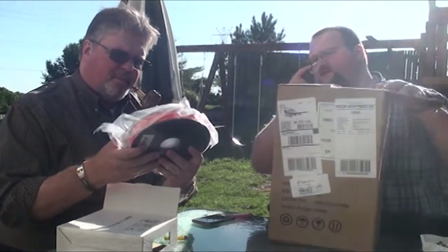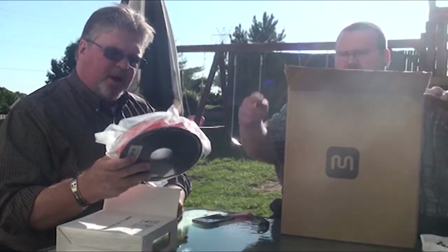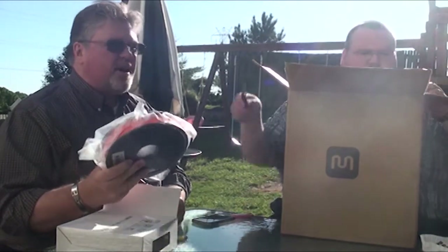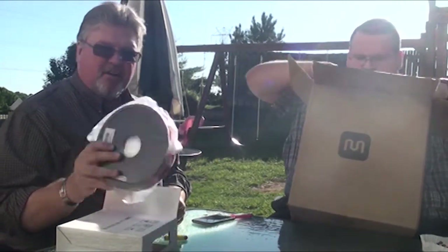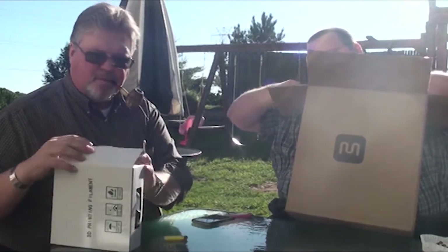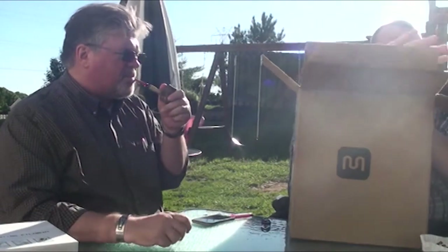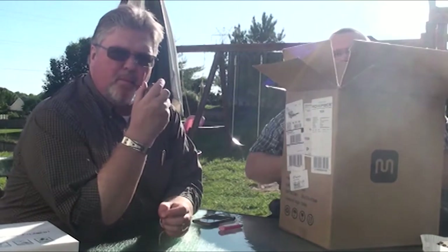That is a half-size spool — a 0.5 kilogram. This is sold by weight as opposed to length. A kilogram is 2.2 pounds, so half of that is about a pound and a hair. This is the Monoprice Select Mini version 2 3D printer — MP Select Mini version 2. This is the first-run release. I got printer number 870 out of 1,000.